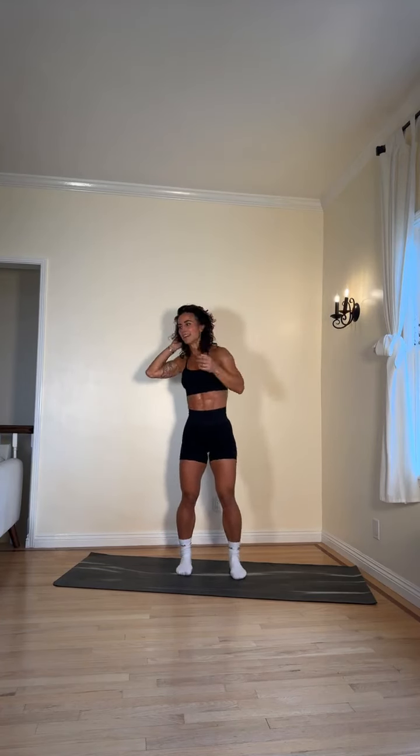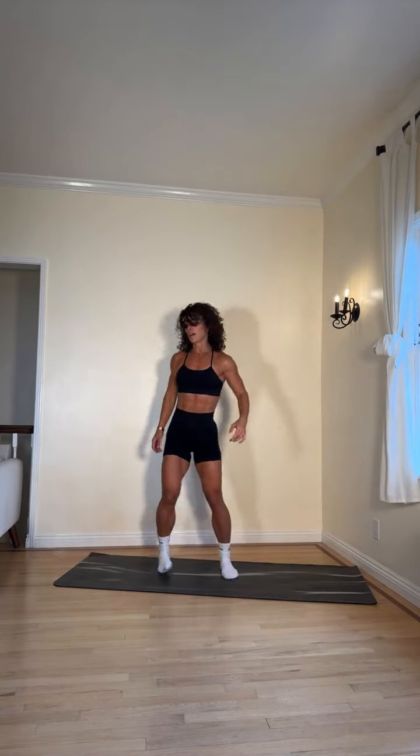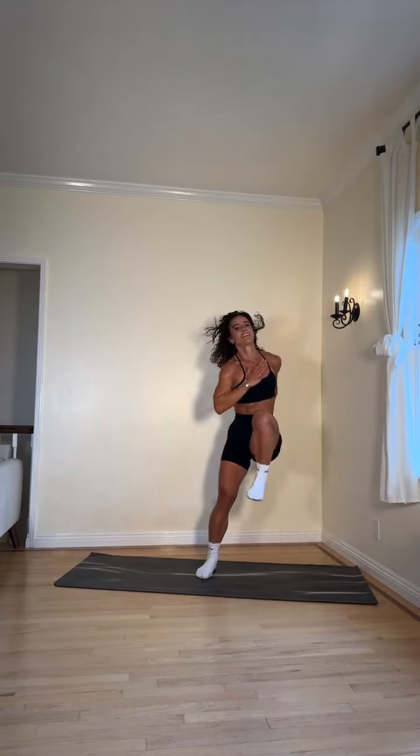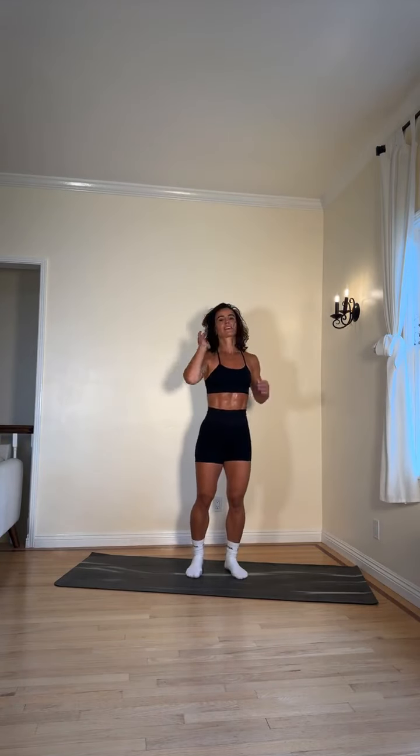Next exercise: lateral lunges to high knees. Lateral lunge, high knee, then onto the other side. I washed my hair today so I'm not putting it up — but then it gets all sweaty so it has to be washed again. The hair problem is real! For modification, just break it down and then go on to the other side. Five more seconds — three, two, one, amazing! Rest!